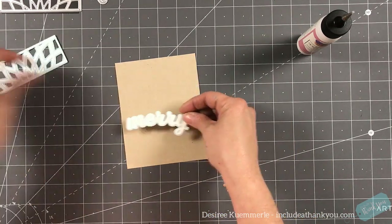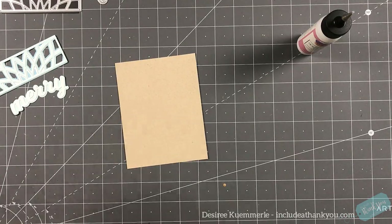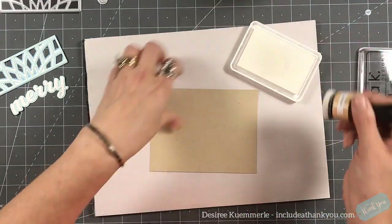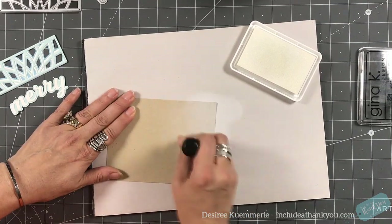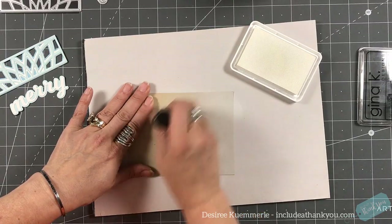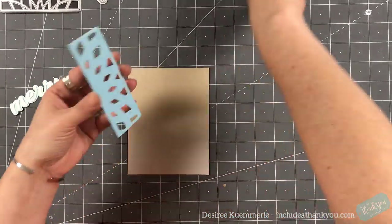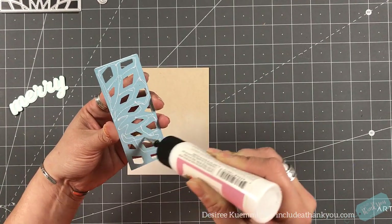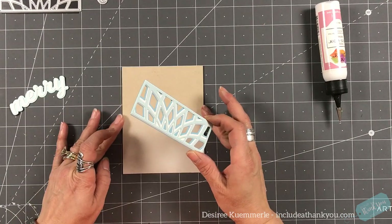I'm going to place that panel along the top of the craft card stock that I have there. There's that white pigment ink — the vintage photo is always close by, but when the holidays start coming around, the white pigment ink really does come out. I do like the Gina K, and what I did was I created like a cloud at the bottom, so I have a lighter color of the craft card stock coming up, adding more to the bottom of that.